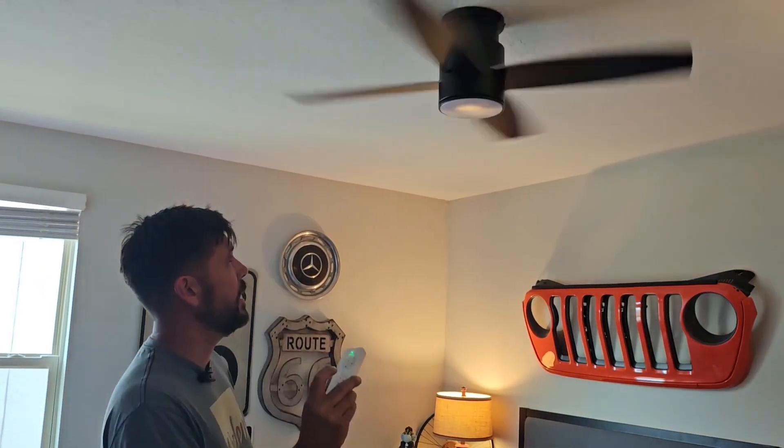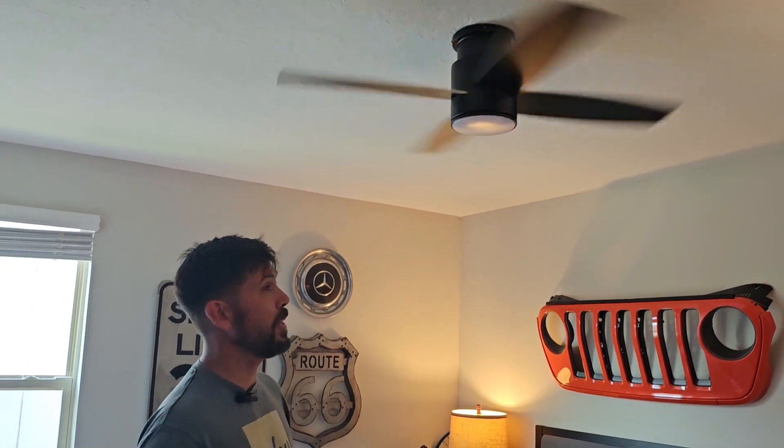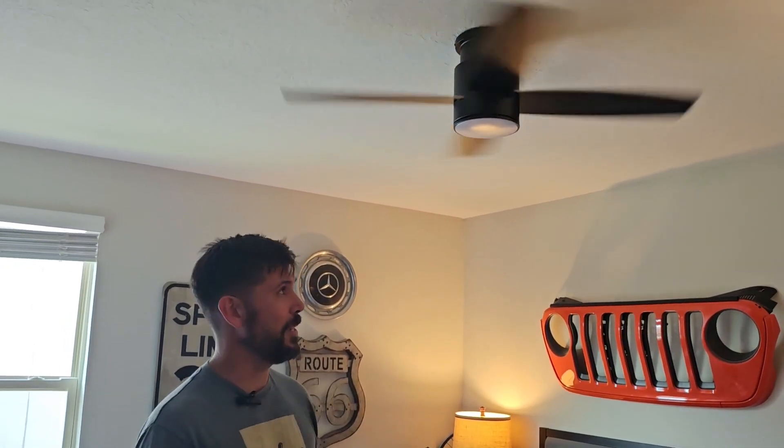There's no wobble in it and it's very quiet — the first thing we commented on was how quiet the fan is. I'm impressed. I've hung a lot of fans and I didn't have to balance this one at all. I'm very impressed with it. I hope this review helps you out a little bit. Thank you so much for watching. Bye-bye.